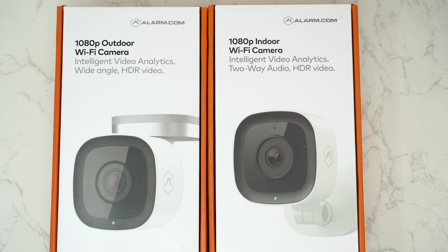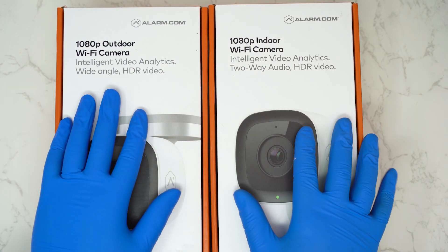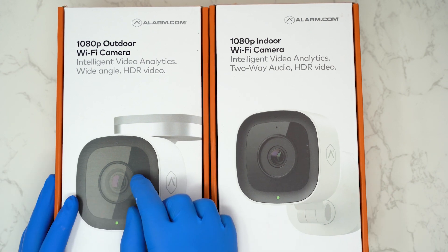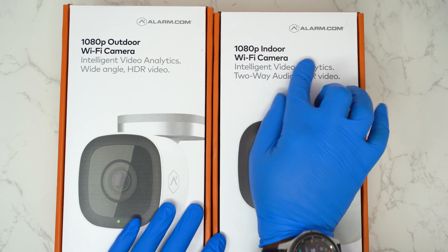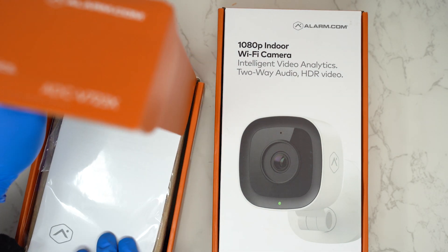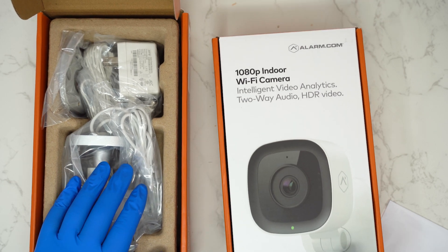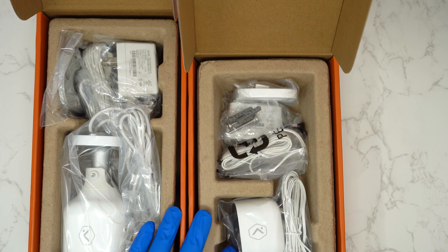Today we're doing an unboxing and setup of the Alarm.com ADC V723X as well as the ADC V523. We're going to be using the TELUS app, but you can use the Alarm.com app or any other company that works with ADC — companies like Brinks, ADT, and Stanley all work with ADC equipment.